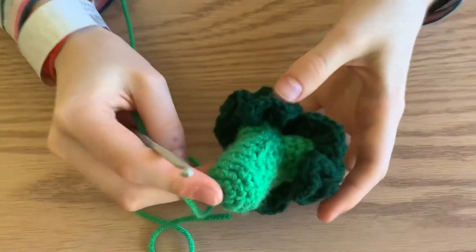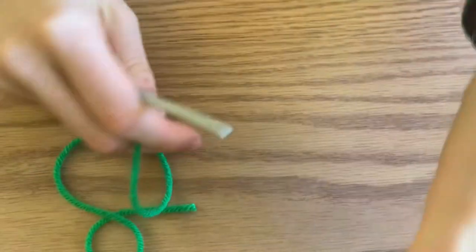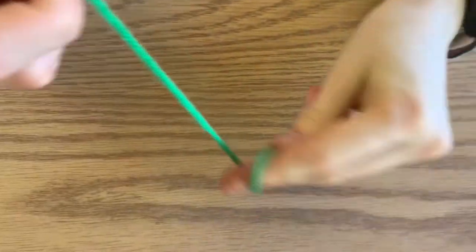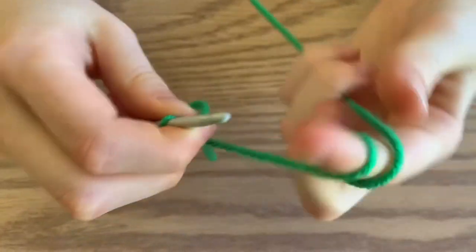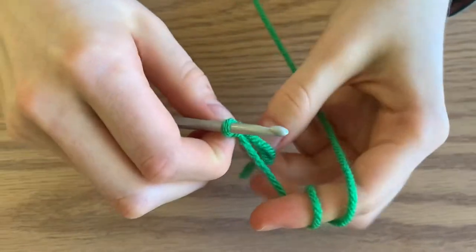We're going to begin with a light green and start from the stem and work our way up. Begin by making a magic ring and do six single crochets.